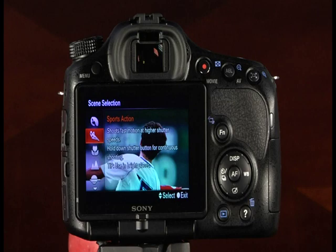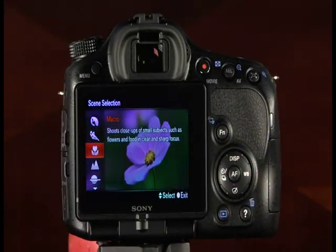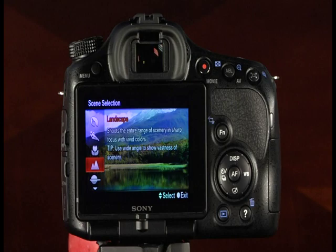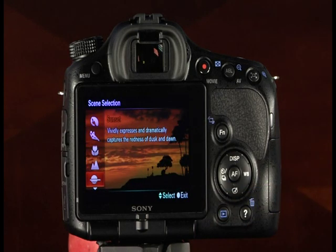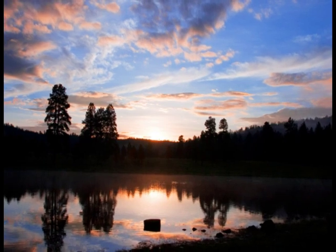The macro mode is great for close-ups of small subjects physically close to the lens, such as flowers and food. When shooting at distances of less than 9 inches, a macro lens may be necessary. Landscape mode captures the entire range of scenery in sharp focus with vivid color — shooting at wide angle increases the sense of vastness, and keeping the camera level is important. The sunset mode vividly captures the warm colors of dusk and dawn and is great for silhouettes, though shutter speeds may be slow so a tripod is recommended.